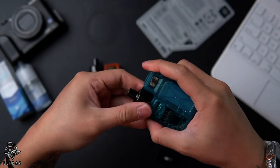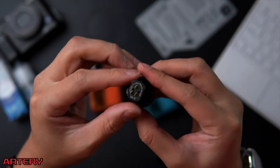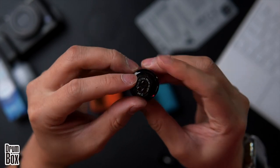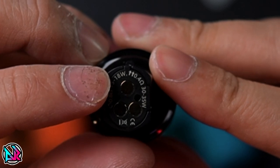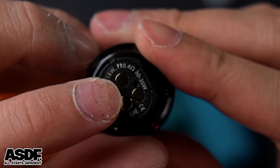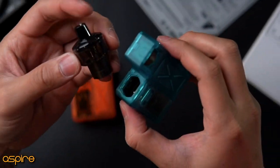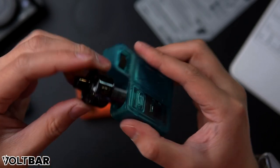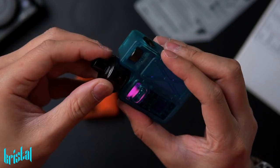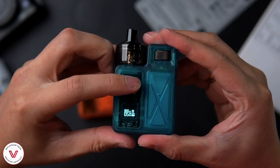To access the cartridge, just pull it out. There's a plastic piece at the bottom. This unit is labeled 0.8 ohm at 15–18 watts, and the other mode is 0.4 ohm at 30–35 watts. When inserting the cartridge, there's a notch you must align — there's only one correct way to pop it in.